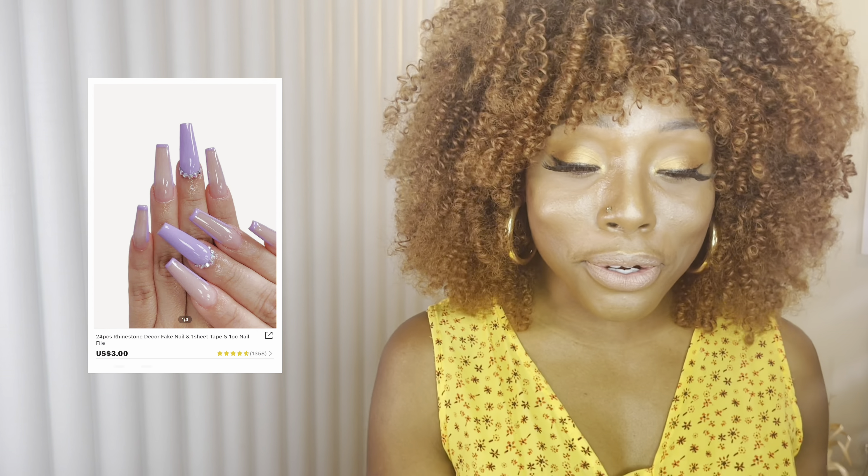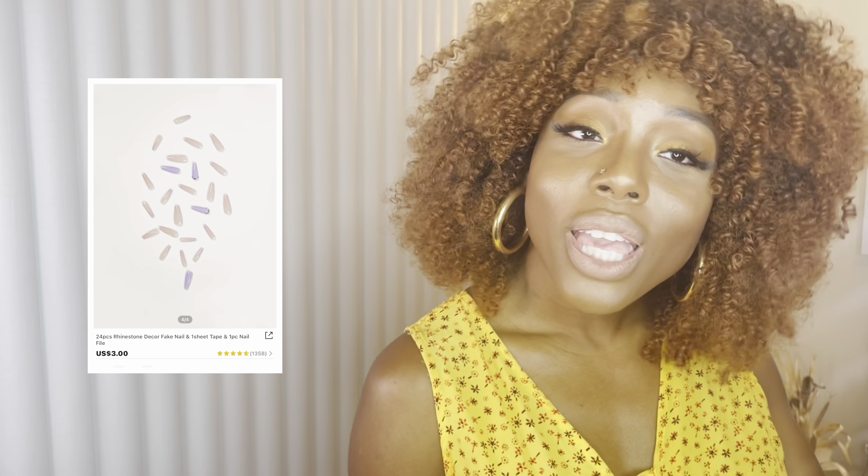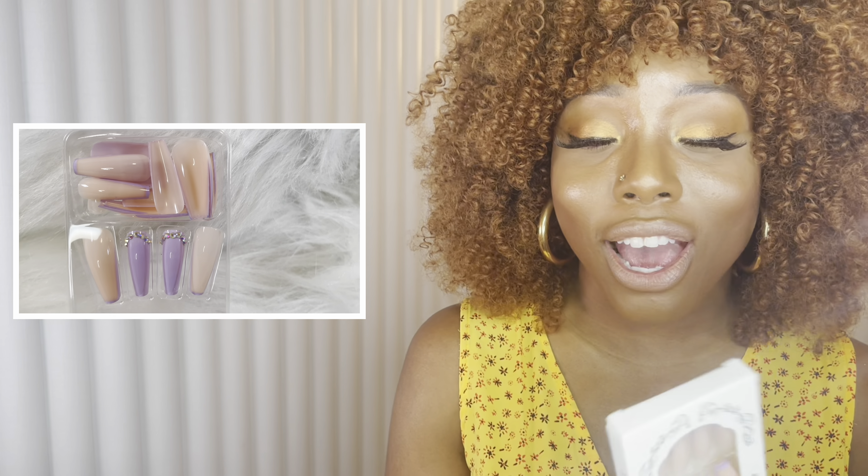The next one has a little bit of jewels on it — it's bedazzled. It's a lavender one and I really like it. I feel like it matches my skin tone, and it would look great for a pedicure as well. It's simple but it's giving — the rhinestone at the bottom, they knew what they were doing. That's why they have my coin.